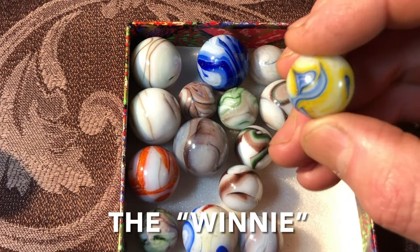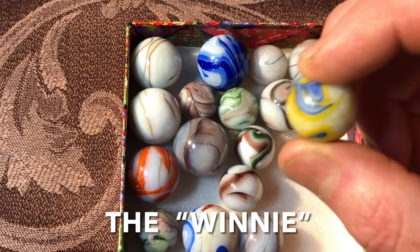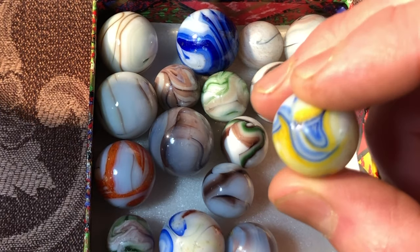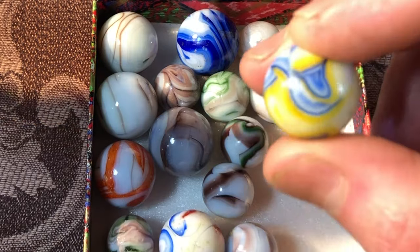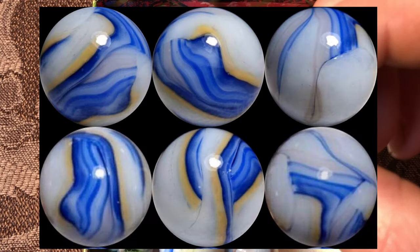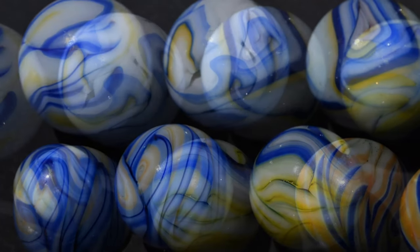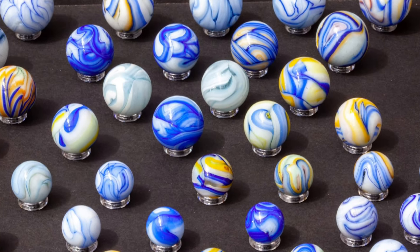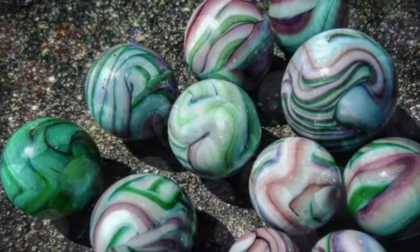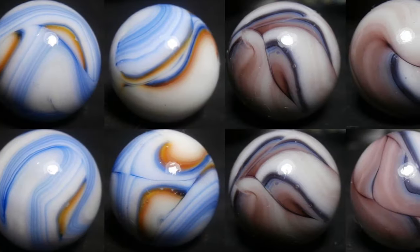One special piece has a nickname: the 'Winnie,' named after Winnie Godin, a trailblazer in research of these Dutch marbles. Before her, they were thought to have been German-made. The Winnie features a two-tone blue that gets really dark and then really light. A small gallery of Winnie examples was submitted by English and Dutch collectors Nicholas and Jope, and a running gallery shows many opaque color combinations and patterns, provided by several generous European collectors.